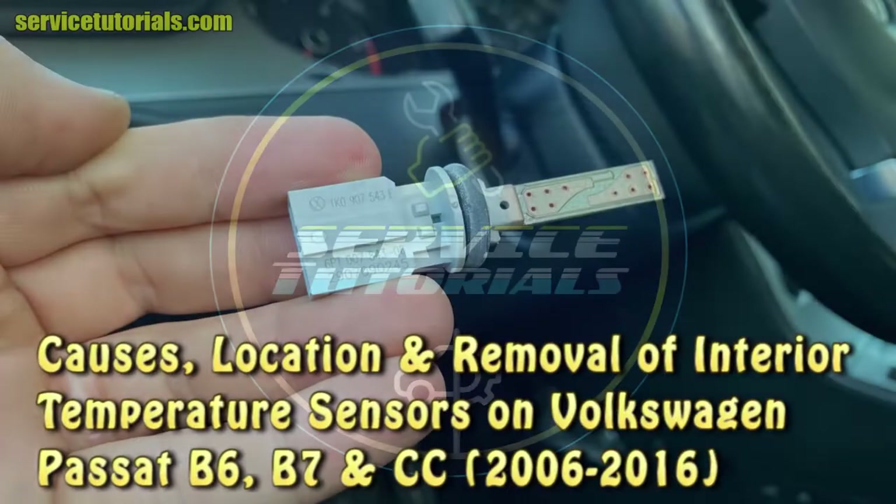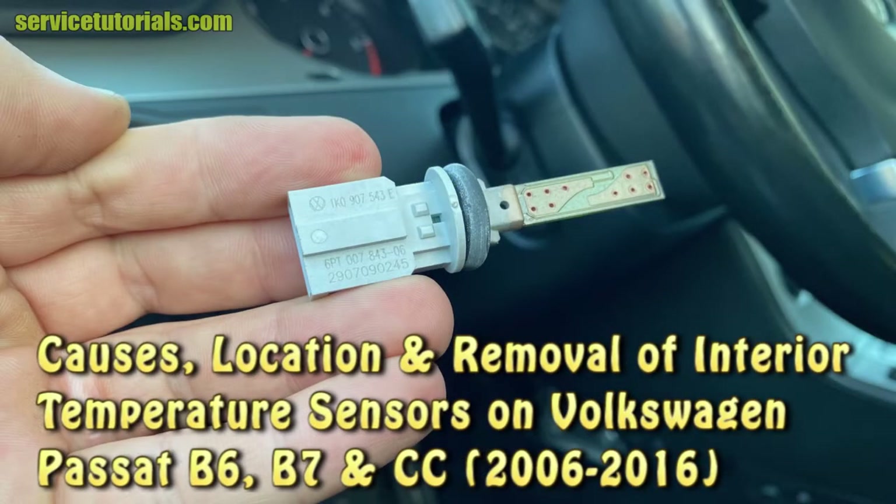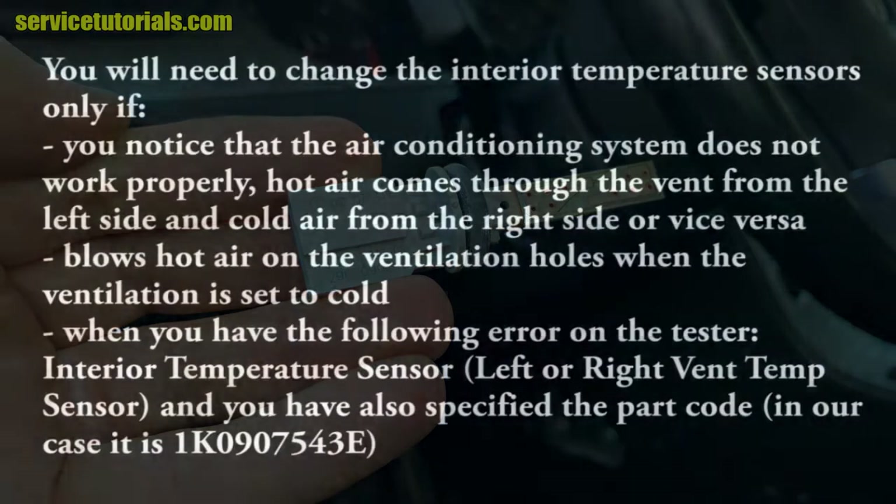Let's see where they are and how to remove the interior temperature sensors on the VW Passat B6, B7, and CC, 2006 to 2016.